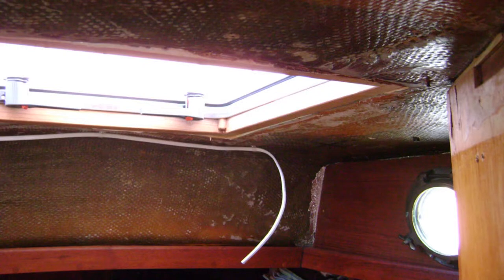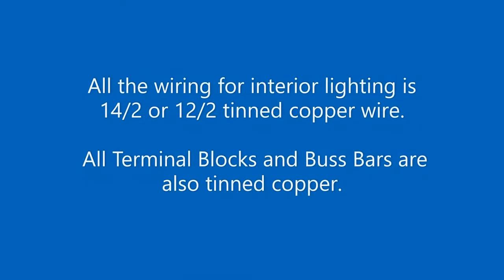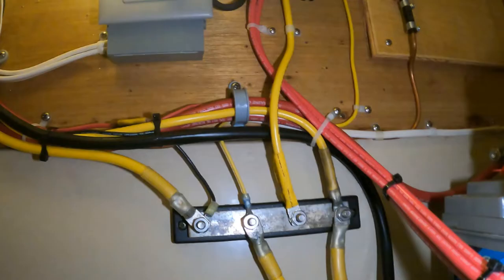We began the rewiring process forward in the v-berth, first pulling down the old teak headliner trim so that we could install new tinned copper wiring for overhead lights. All the wiring for interior lighting was done with either 14-2 or 12-2 tinned copper wire. All the terminal blocks and bus bars are also tinned copper.